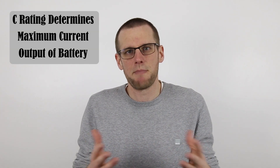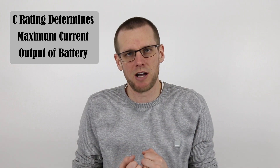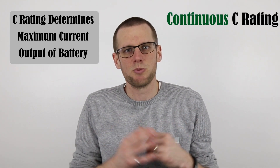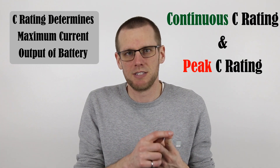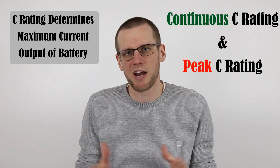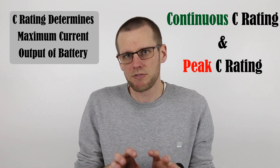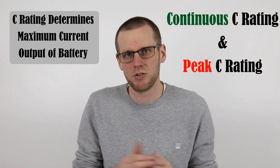As a quick review, the C-rating of a lithium polymer battery pack allows us to understand what kind of output current that battery pack is going to provide to us. There is a continuous rated C-rating and there can also be a peak rated C-rating on our lithium polymer battery pack, so it's important to know which one you're actually looking at. For the purpose of this video, we're going to be only talking about continuous ratings.